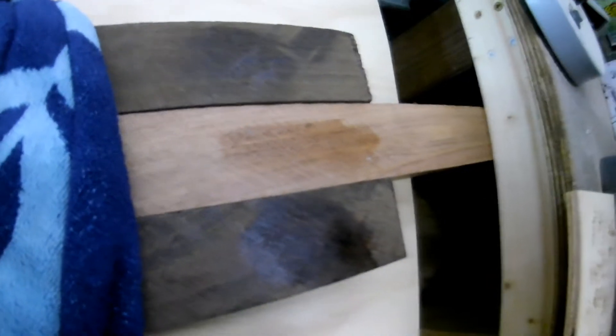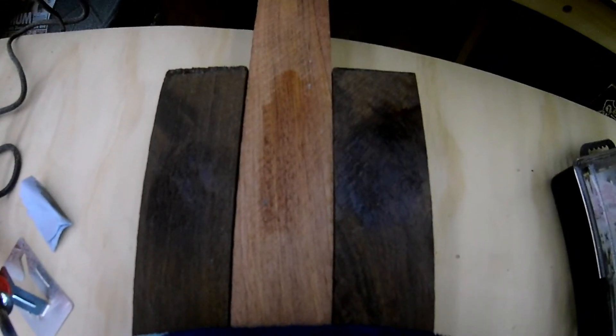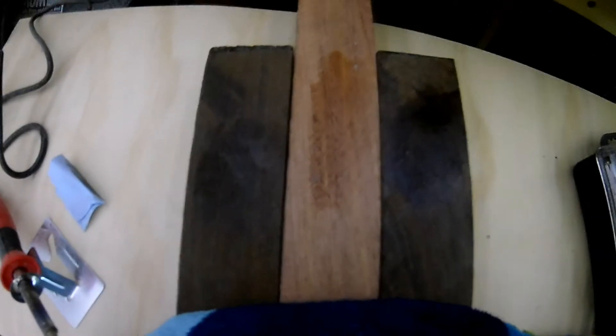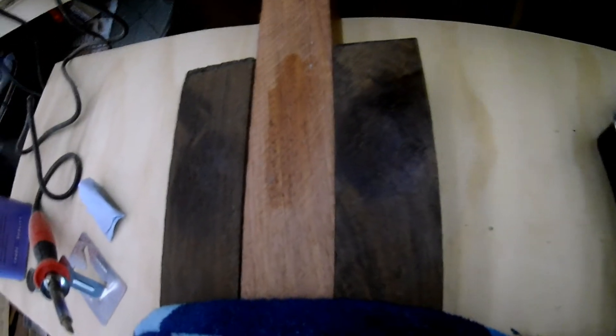I hope you can see the differences in all of those, but they are really pretty woods. I picked them specifically because they're pretty and they finish nicely.